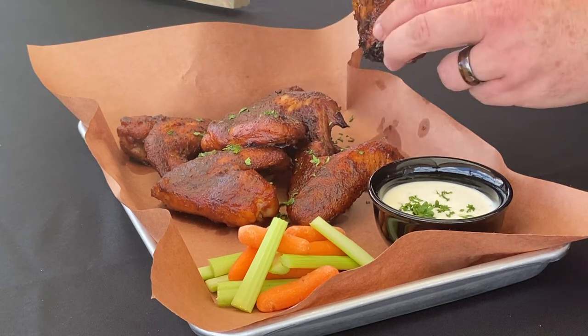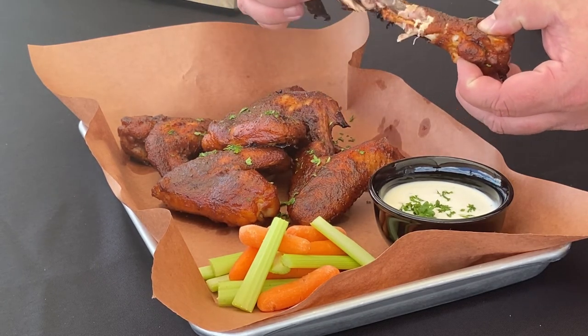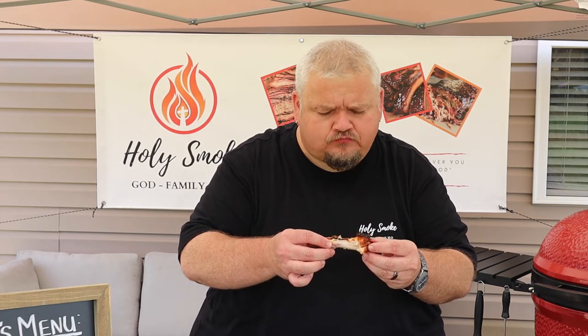Alright, I'm ready to give these things a try. Let's grab one, rip it apart — I think I'll try it first without the ranch. Mm-hmm! Man, that was a good chicken wing. Those wings are spicy, sweet, tangy, salty, savory — you get a little bit of smoke flavor. They just hit every note. They are so good. Let's try the flat this time.